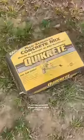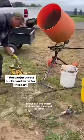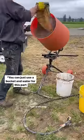I get some concrete mix out, turn my concrete mixer on, put a little water in. I add half a bag and let it mix up first, then I add the other half of the bag.